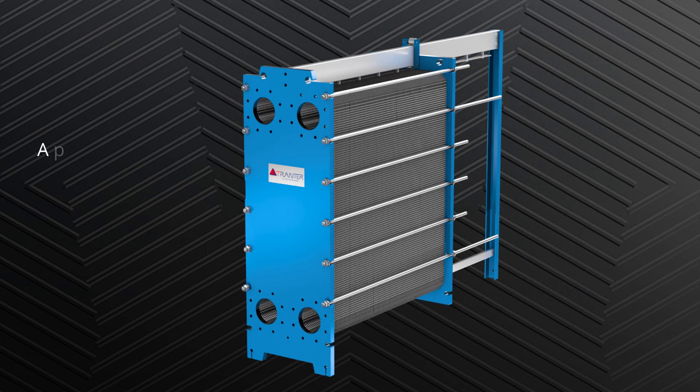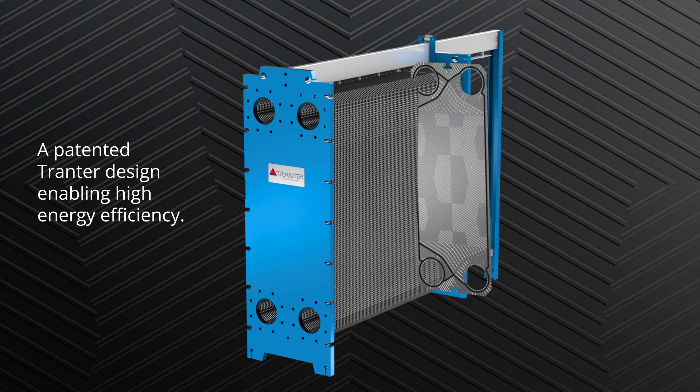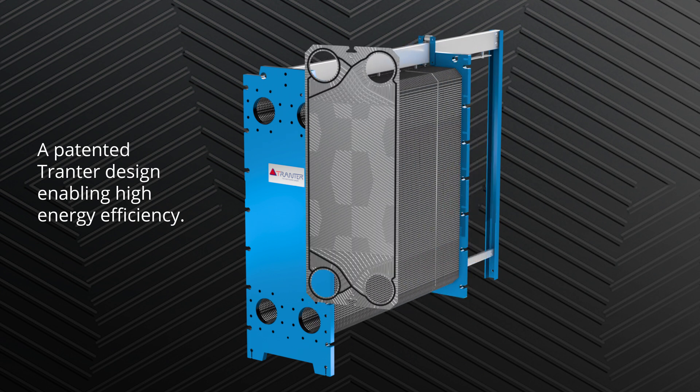The OmniFlex plate pattern, a patented Tranter design enabling high energy efficiency. The unique plate pattern induces high turbulence and enhanced heat transfer rates, yet with low pressure drop.